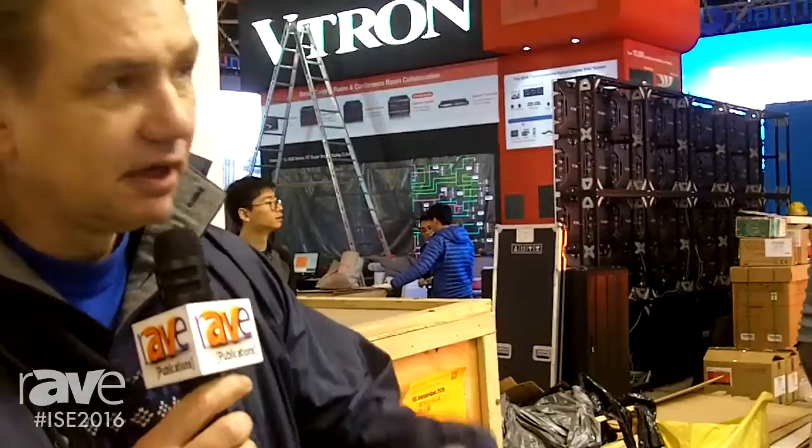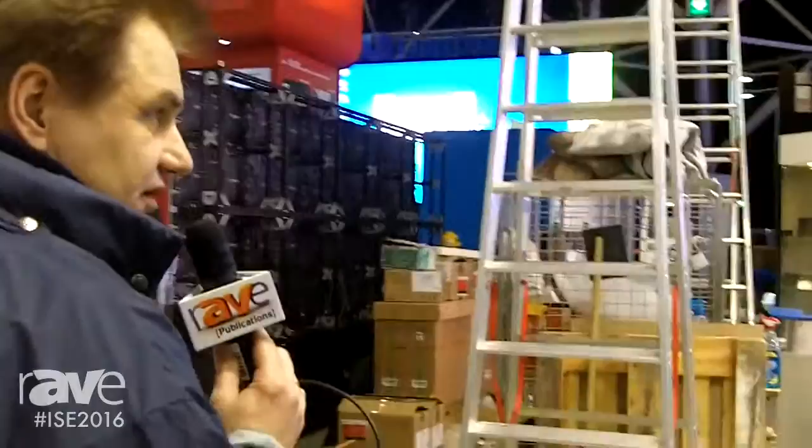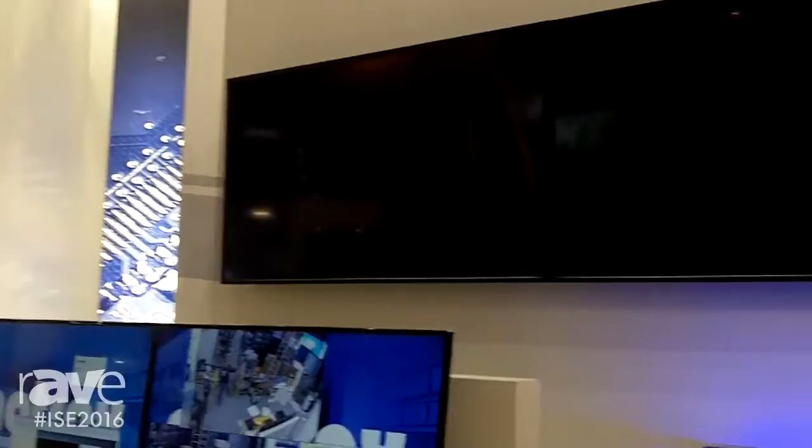Over at the next station, we have a replica of a control room that usually consists of a collaborative wall in the back — those are the two screens currently black right now — and a regular operator desk in the front where people work. The trick here is those two systems are intertwined; they're connected to each other and we're running Matrox IPX encoder and decoder cards. So parts of the content that you run on your operator desk can be encoded, sent over to the video wall and shown there, and vice versa — you can take a part of your collaborative wall and continue to work on it on your local desk.